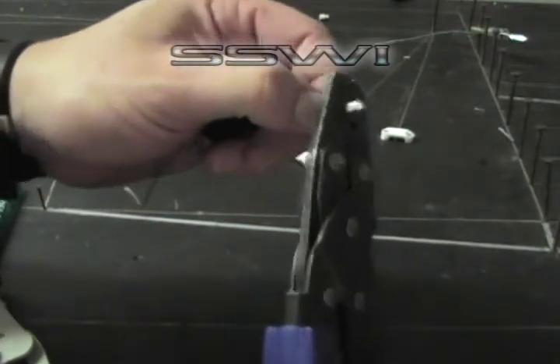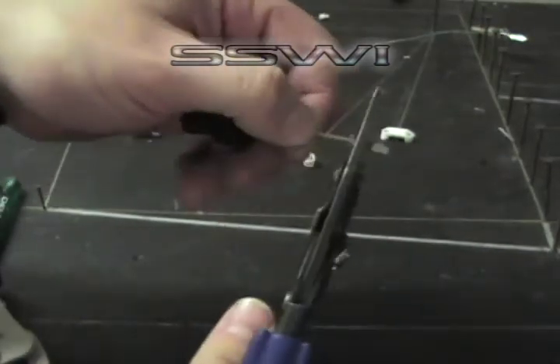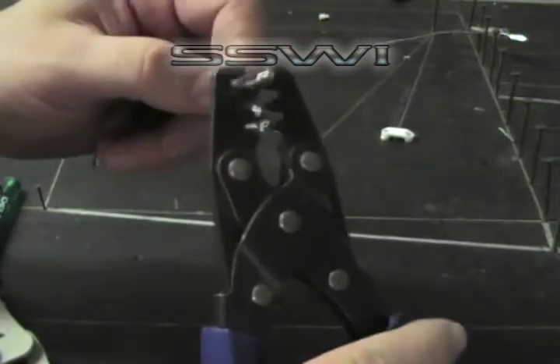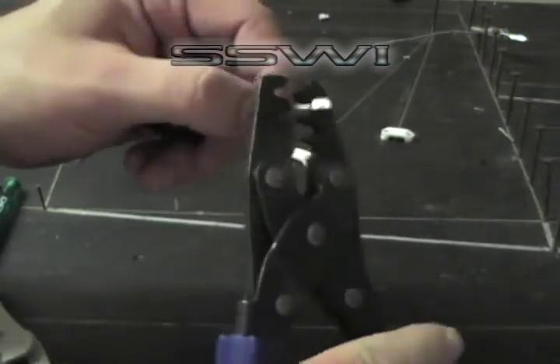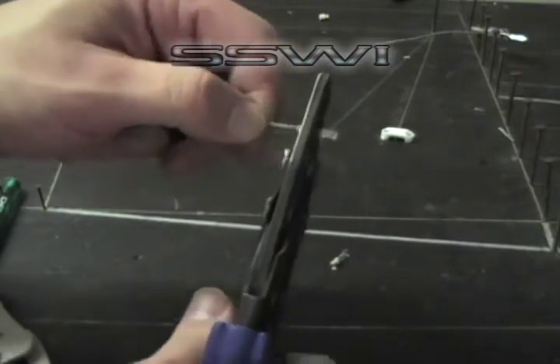Start crimping in position D, then go to E. Then for the insulation crimp, do the same thing: go to C, then D, and then finish up on E.